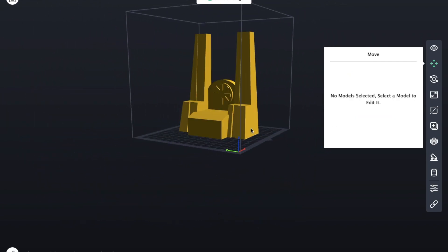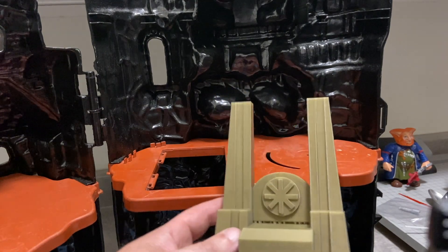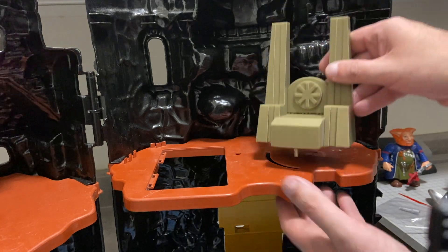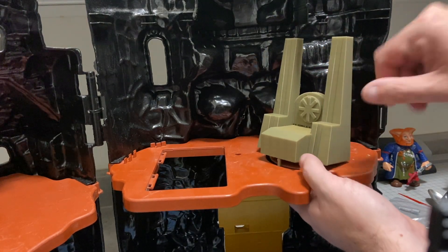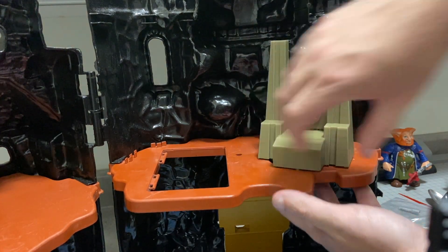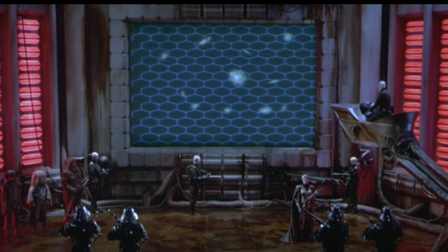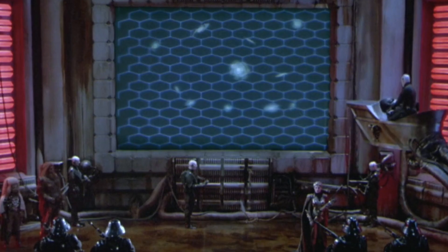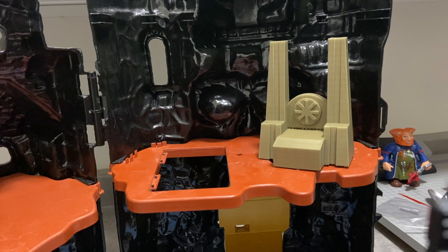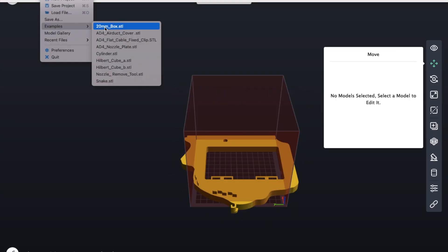Once we have the throne printed off, it should just snap into place. We put the pegs on it, the same as the original, so it should just snap right in. We should have a swiveling, more movie-accurate throne for Skeletor. In lieu of having the trapdoor, I wanted to do some kind of homage to the big screen they had in Greyskull to do all their spying on the heroes, whether they were on Earth or wherever. So we're going to print a smaller-scale version of that and put it over the trapdoor area.